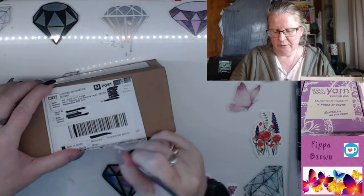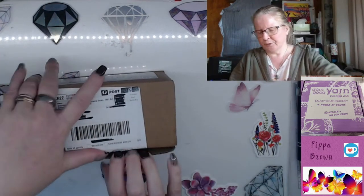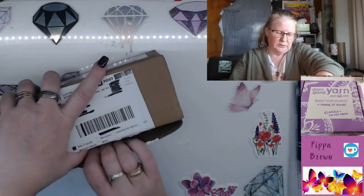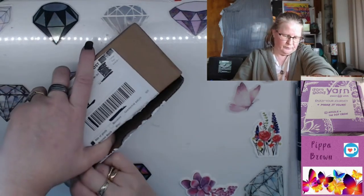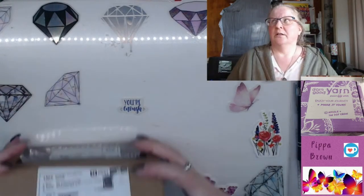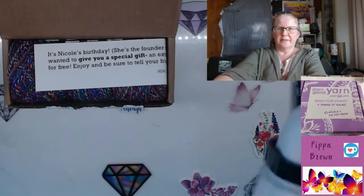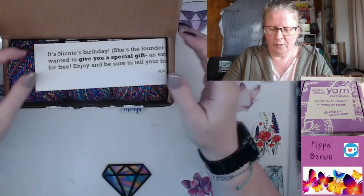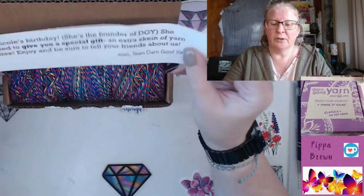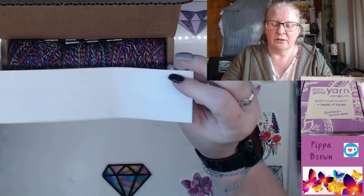Opening this box with a sticker seal which keeps it nice and secure. This is Nicole's birthday box — she is the founder of Darn Good Yarn. She wants to give you a special gift: an extra skein of yarn for free. Enjoy and be sure to tell your friends about us.